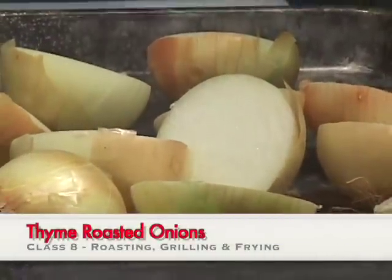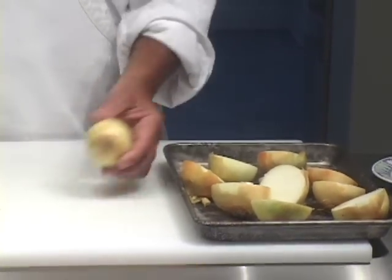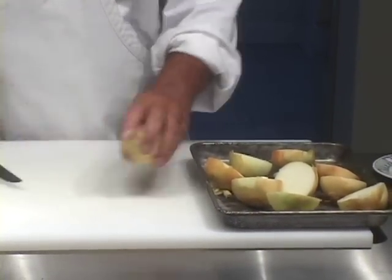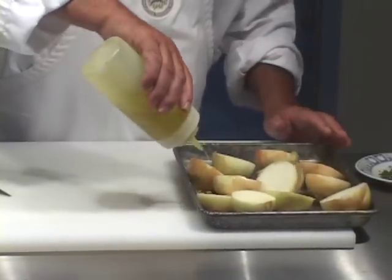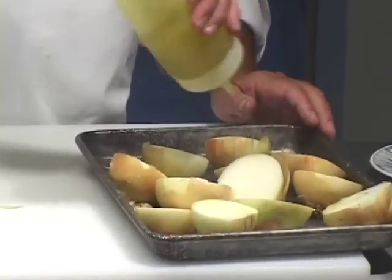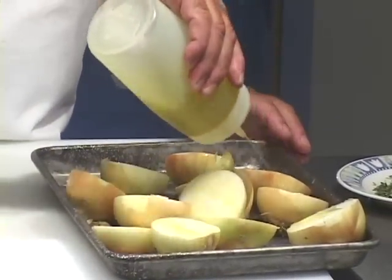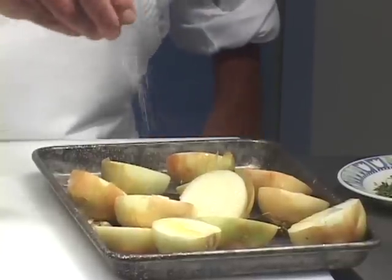I have here half a dozen small Spanish onions that I cut in half and left the skins on. I'm going to cut the last one in half and put it up here. We're going to get a little bit of olive oil on these onions to start with, and then we're going to hit them with some salt, some pepper, and some fresh thyme.